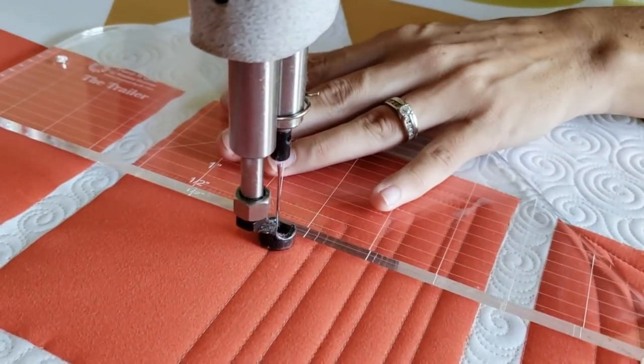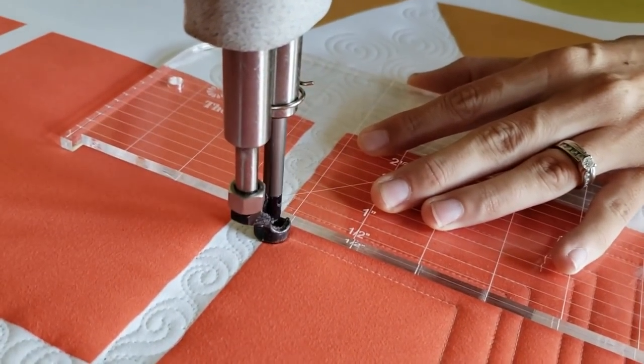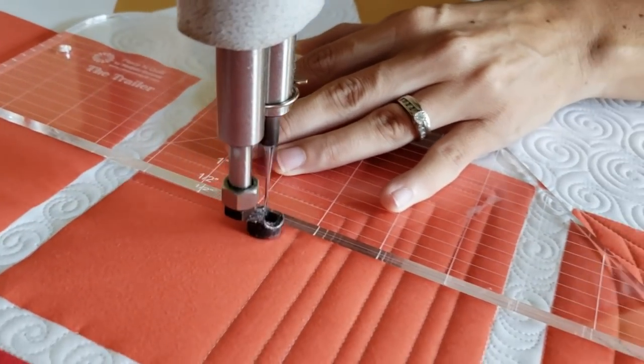Now, just a side tip: if you're struggling with this design and struggling with that spacing, you could always mark a diagonal line across your block as a reference line.